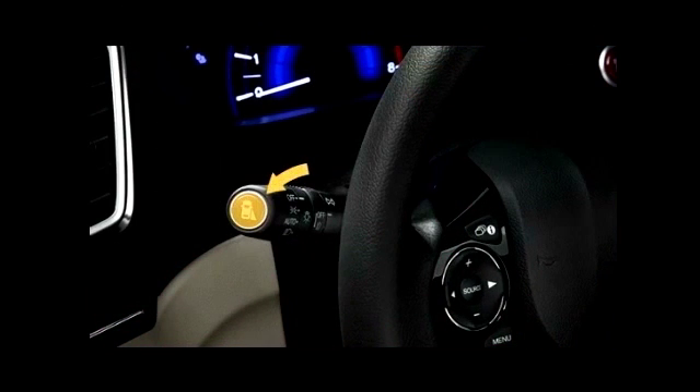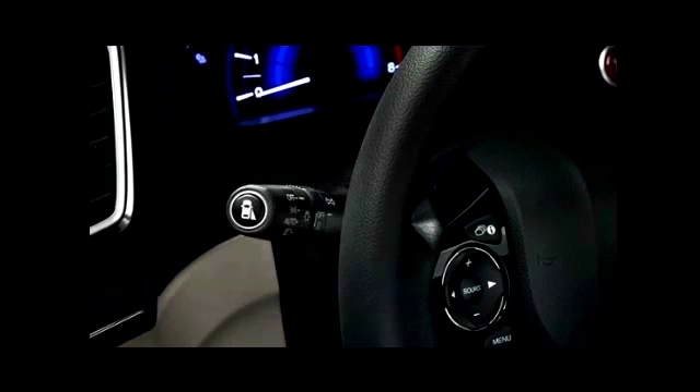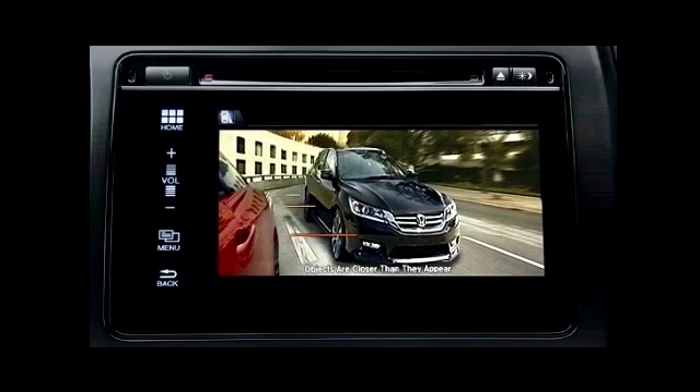A button on the end of the turn signal lever activates a constant real-time display, whether the turn signal has been turned on or not. The display includes guidelines to help judge distances.